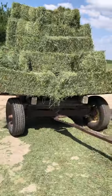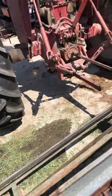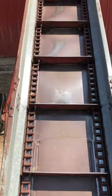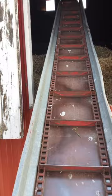Once the hay that's baled and put on the rack is ready to be put in the barn, we hook up a tractor to a PTO and a conveyor and then we set the bales on this conveyor and it moves them up to the hay mow.